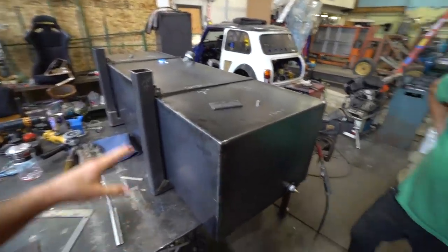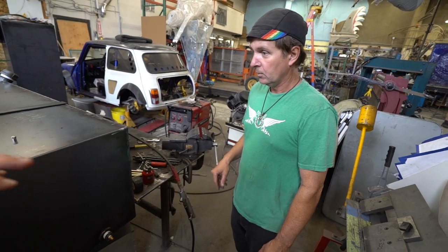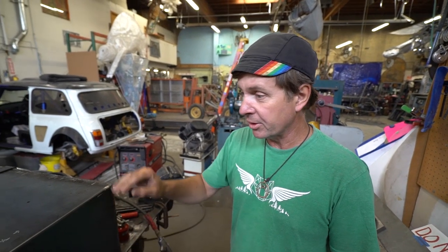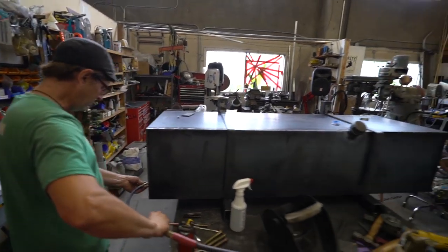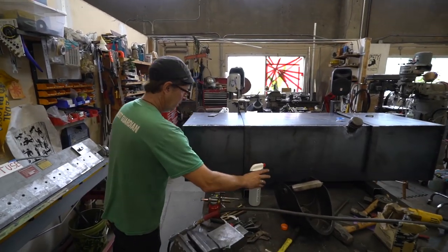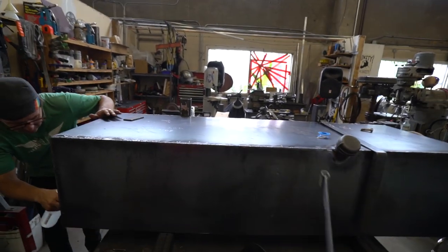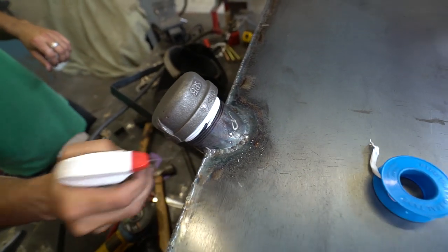We are now at the leak testing stage. We have a little Schrader valve set up in what we'll call the drain hole. We installed a port with a Schrader valve — this tank has been TIG welded and there's a possibility of some pits that might be small leaks. We're just going to pressurize it with a few pounds of pressure and go around with a spray bottle and see if it bubbles up. Oh, there's one right there — it's at the very top. We'll mark it.